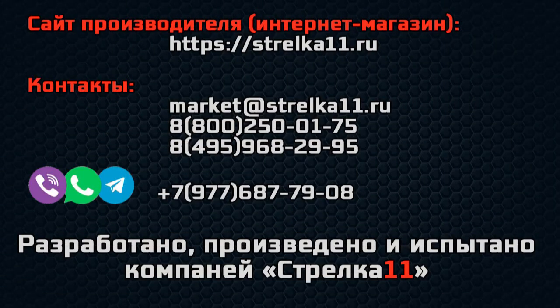Данную продукцию вы можете приобрести в интернет-магазине. Прямые ссылки на сайт и товар находятся под видео.